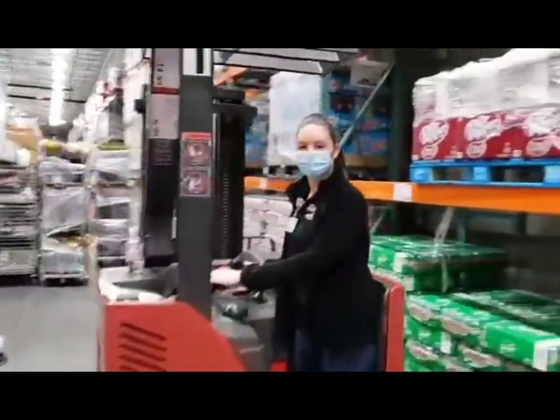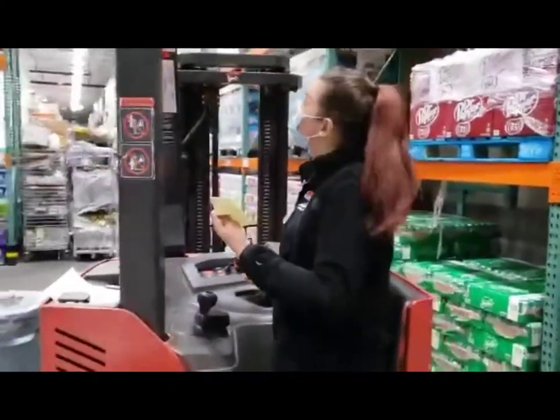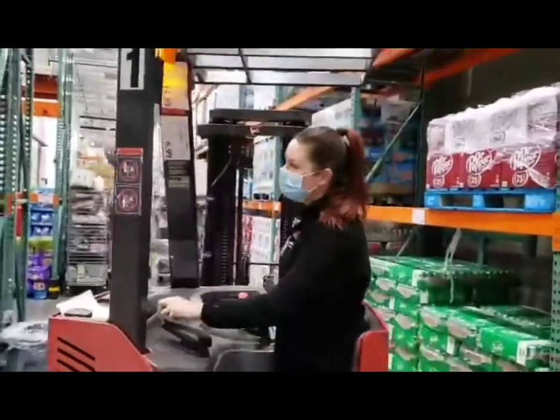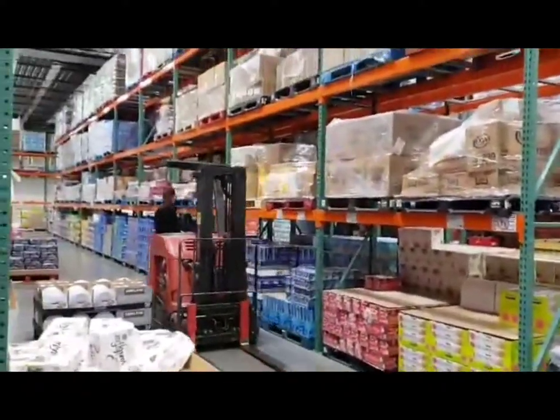Forklift drivers are given drop lists, which shows the aisle number and steel location of the items we need for the day. There's aisle 323 — let's go find the items. I'm going to be looking for something in the B steel, which is the middle, second row.